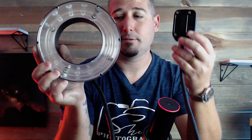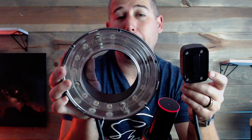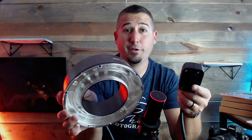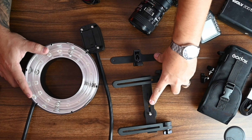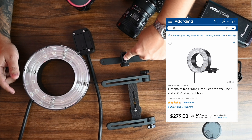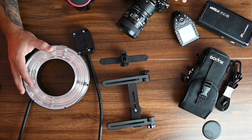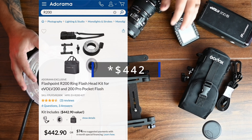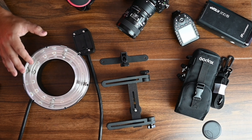This is a ring flash kit — it's on a cord that attaches to your flash unit, and it attaches to your camera or you can put it on a light stand for off-camera use. Going to the overhead view: these three things come in the main kit for $279 — the umbrella bracket, the bracket for the head unit and your camera, and the head unit itself. On Adorama there's also a $449 kit that includes a flash unit holder pouch.